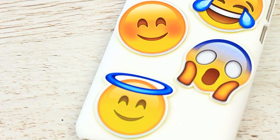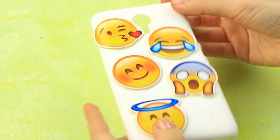We've chosen smileys of different emotions to make the case unique, leaving no one untouched.